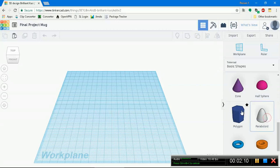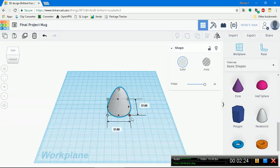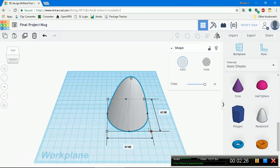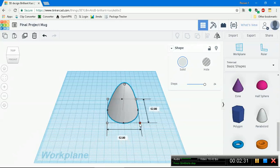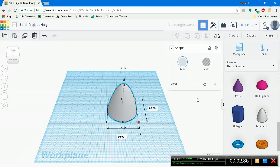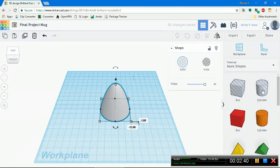Drag out a paraboloid to the work plane and drop it. How big we make this will determine how big our mug is. 50 millimeters is definitely big enough for a mug. This is more of a model than an actual usage one, so let's just make it 50 millimeters. Move it around to the center, then let's go ahead and take a box hole - a whole box - and drag it out.